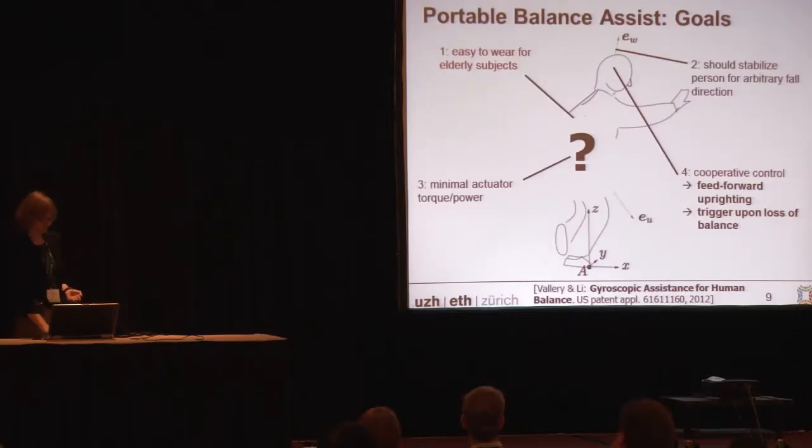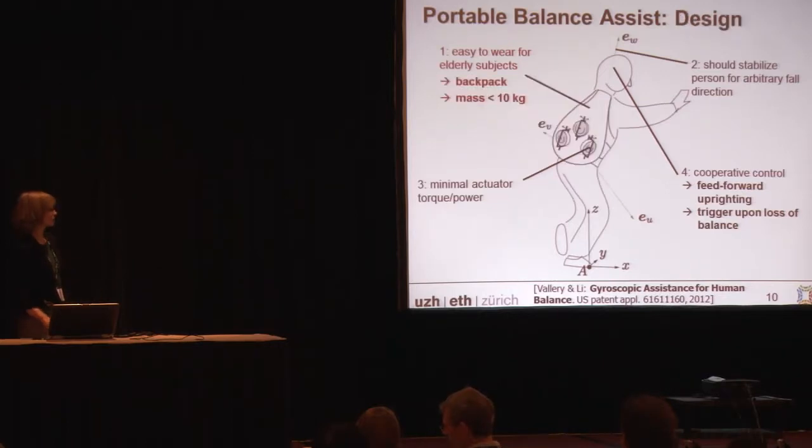Coming to hardware, the most challenging aspect is how to make it easy to wear for elderly subjects. Think about my own grandmother — they often cannot even bend down to put anything on their legs easily, so it needs to attach to their upper body. Our idea is to use control moment gyroscopes, and using a sophisticated assembly, we can get it down to as low as 10 kilograms and put it all into a backpack.